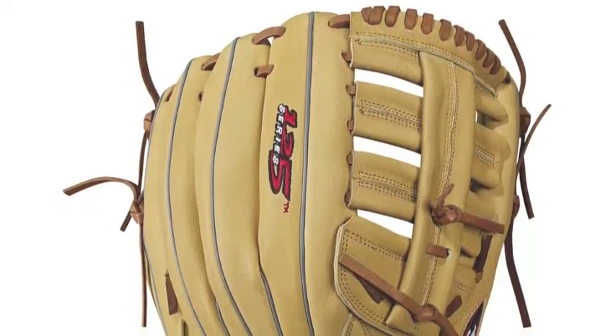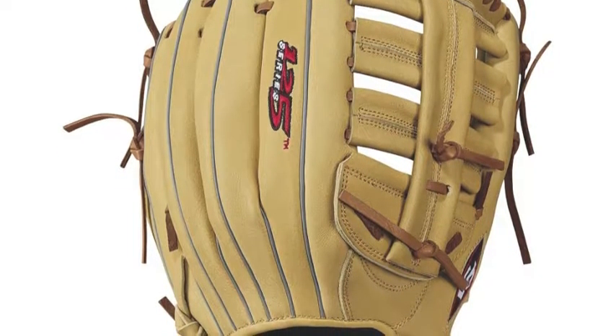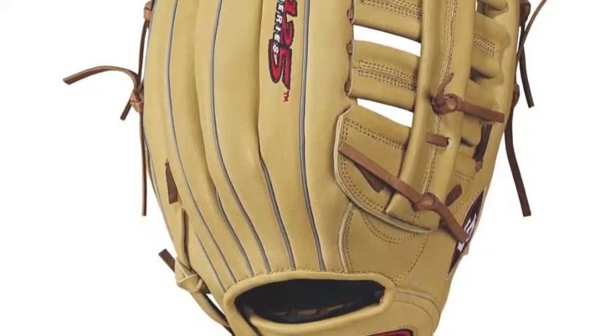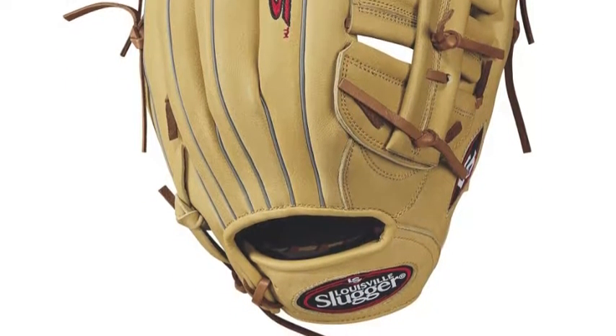and established adult players a glove that can help them succeed in the field. The WTL12RB17125 is a glove that is perfect for the outfield and is sure to satisfy any type of player.